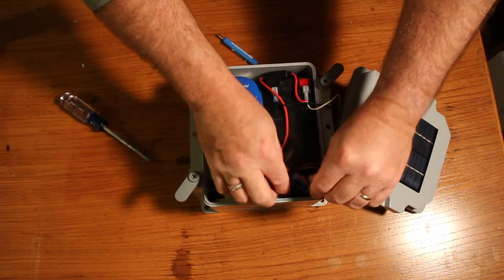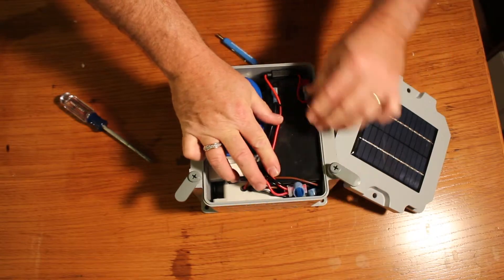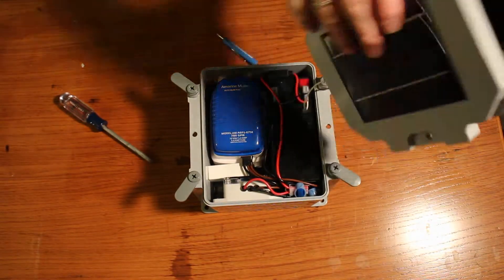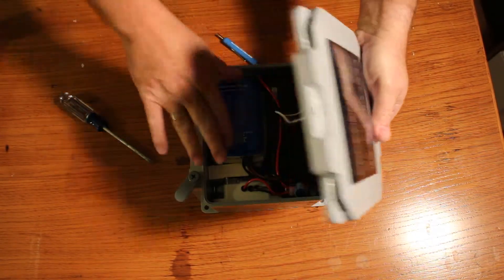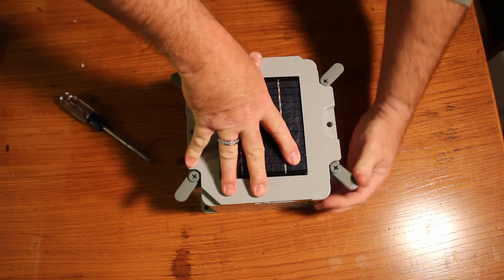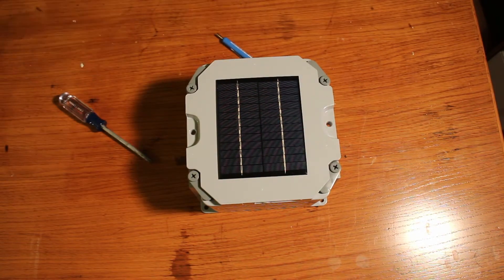Put the wires back in the way they were — these are watertight connectors — and make sure the wires are nice and flush. Take your solar panel and make sure none of the wires are in the way. Remember there's a cutout for this pump in the solar panel; it only goes on one way. Put that back, put your latches back on, and now you've adjusted the time delay to where you want it.